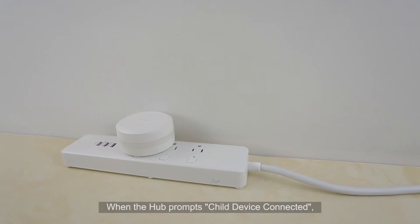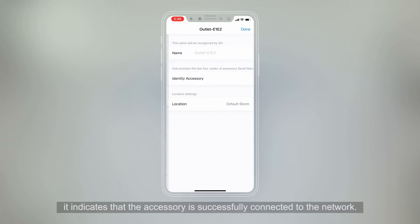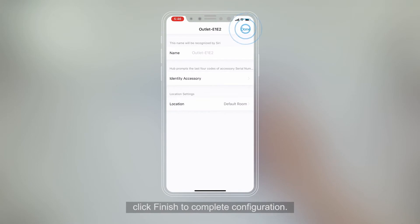When the hub prompts 'child device connected,' it indicates that the accessory is successfully connected to the network. At the same time, the app will load the configuration interface. The user can edit the accessory name and physical position, and finally click Finish to complete configuration.